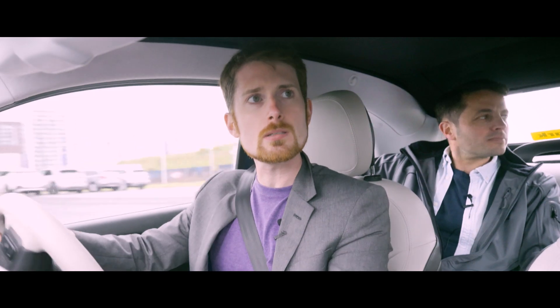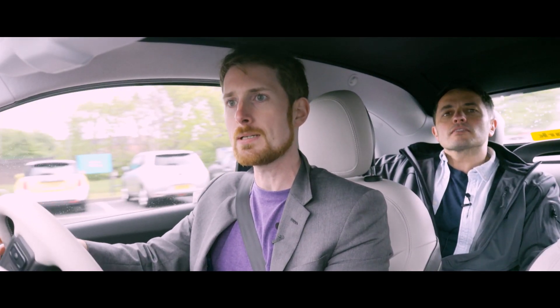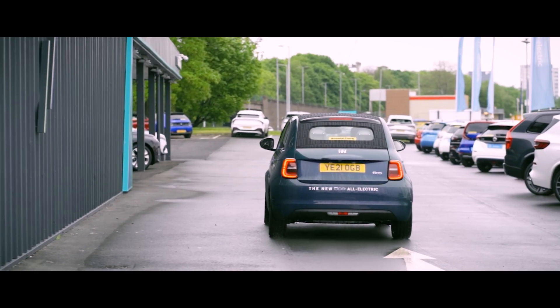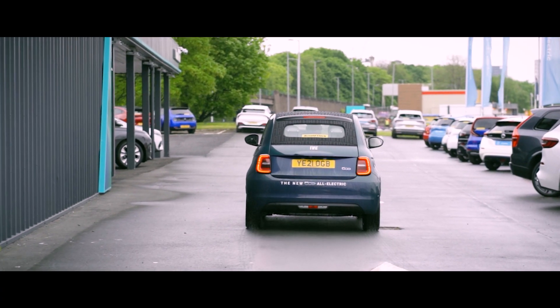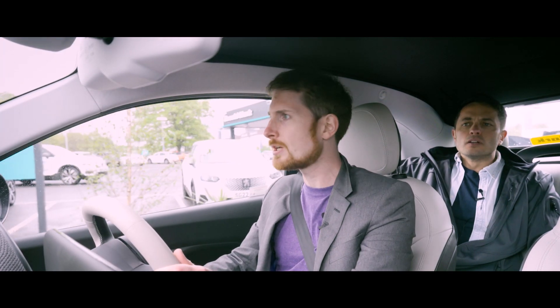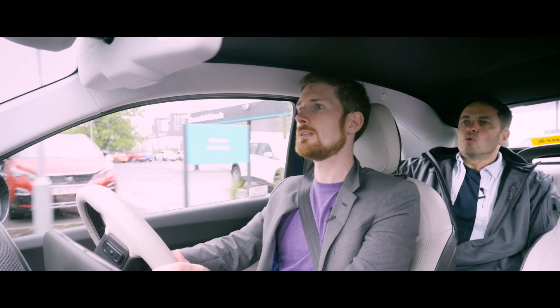The steering is light yet reassuringly weighted — that's really quite nice. It does feel pretty solid for such a small car. The brakes are definitely a bit keen, aren't they? And that's not the regenerative braking, that's the foot brake at low speed.